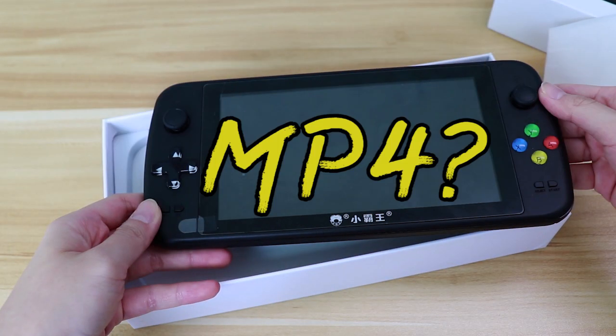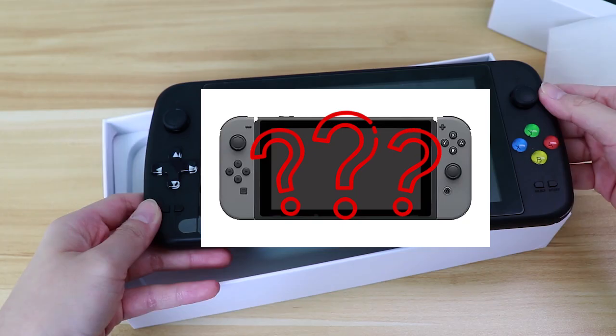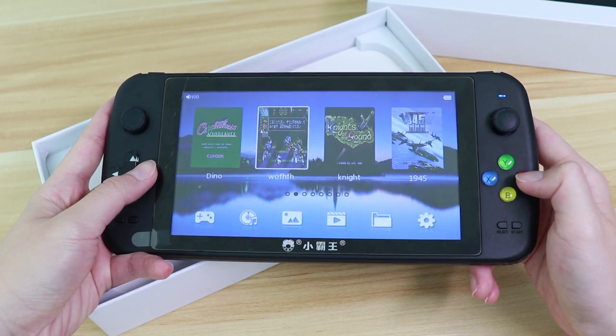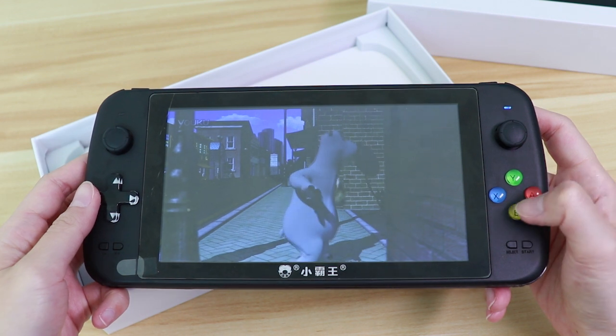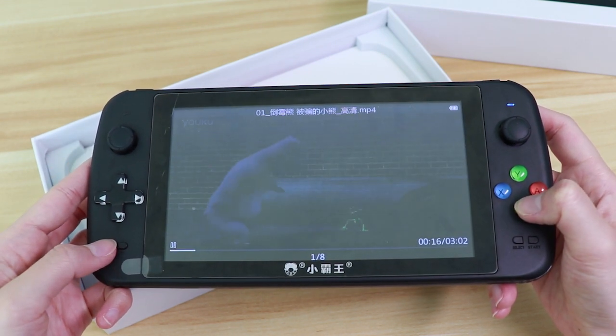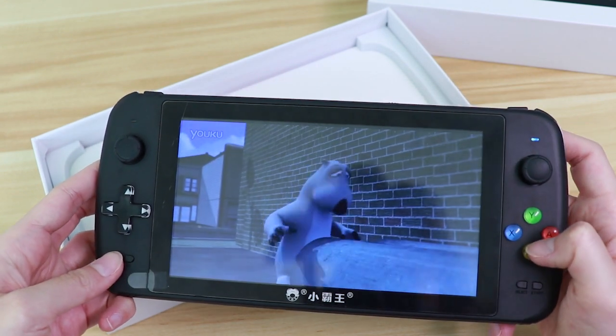What is it? An MP4 player? A Switch? Look at its interface — there are some building games. It seems like it can play some videos. There are two volume buttons down here. The display is not bad, and the speakers are surrounding stereo.